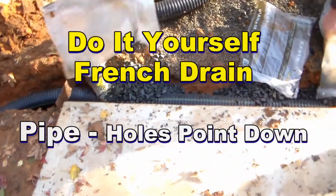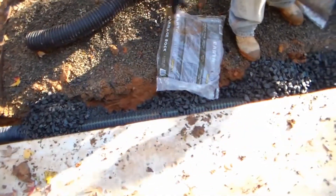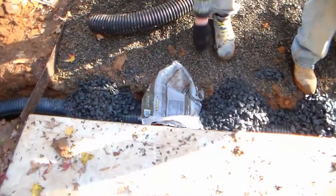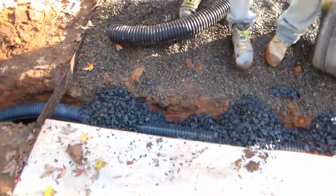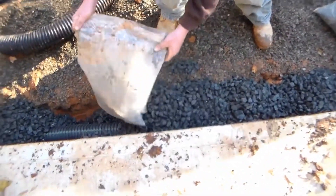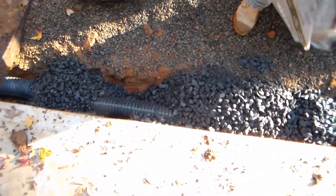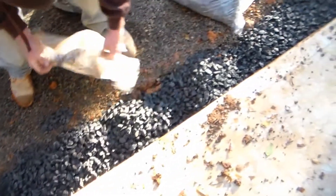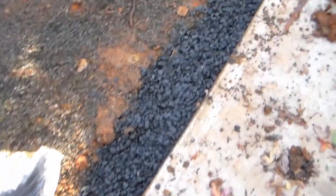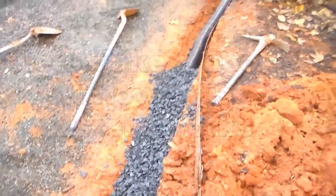Gravel by the bag — a homeowner can do this themselves. Gravel by the bag is a little more expensive than going to the gravel yard, but it's so much easier to move. Each bag weighs about 40 pounds. You can see we just pour it out into the trench. We've already got a base of gravel underneath, and the perforated pipe runs all the way around.